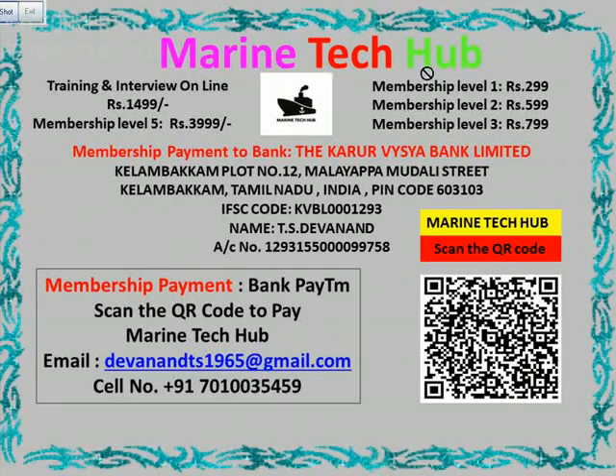Welcome to Marine Tech Hub. Today I would like to thank all my subscribers all over the world for subscribing to me and making my YouTube channel Marine Tech Hub to the highest level. I would like to tell a little bit more about my channel.